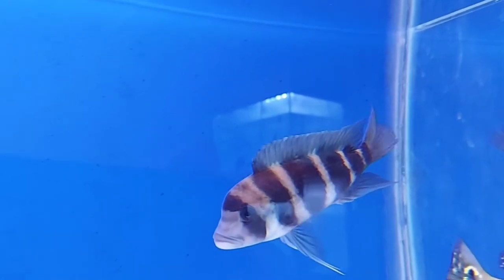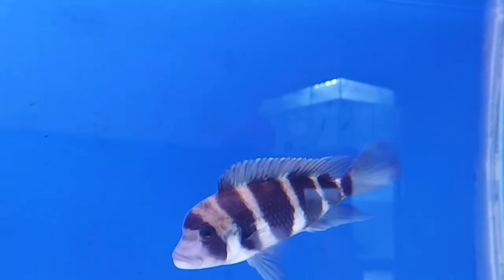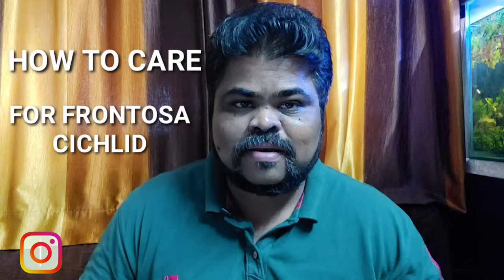In this video, I am going to share with you a care guide for frontosa cichlid. I will share each and everything about frontosa cichlid, so after this you will actually understand how to care for frontosa cichlid.